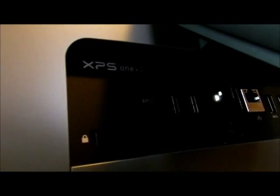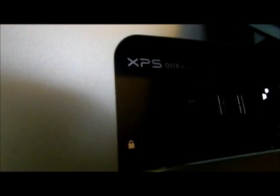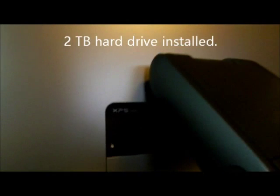Hey, this is a Dell XPS, and it says 2710 up there — service tags and all that. We're going to go in here and change out the hard drive and I'm going to show you some other stuff on the inside. It's a huge computer. Windows 8 Pro is installed on this, with a 2TB hard drive. Enjoy the video — watch the whole thing before you do it yourself.